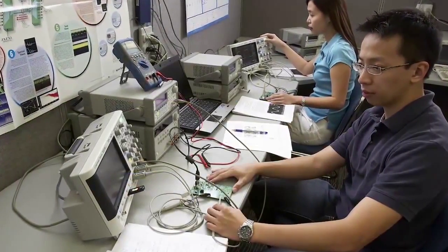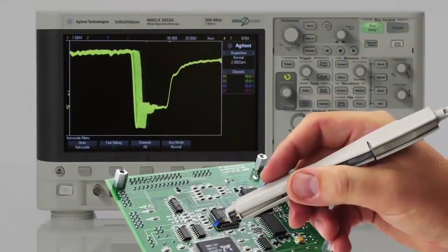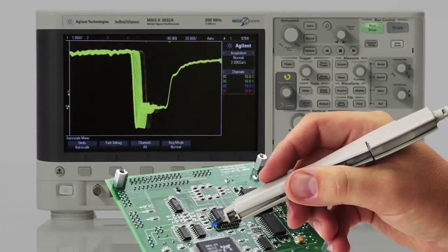These can be used to excite circuits that students build and test in their labs. The scope's analog channels can then be used to measure the circuit's output.